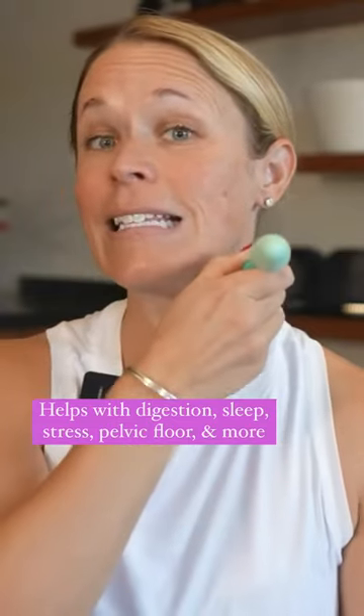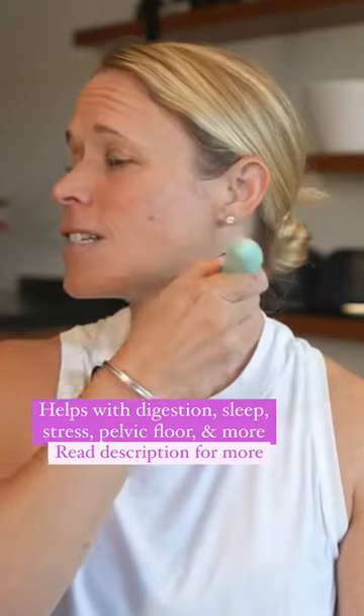Gentle sweeping motion — that is the key with this. You don't want to push too hard, and 30 to 60 seconds is all you need.